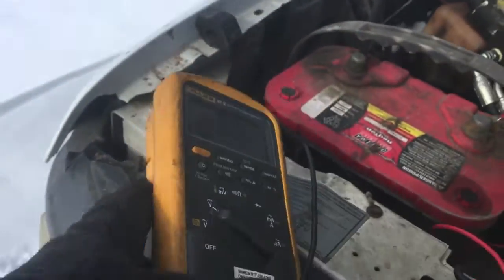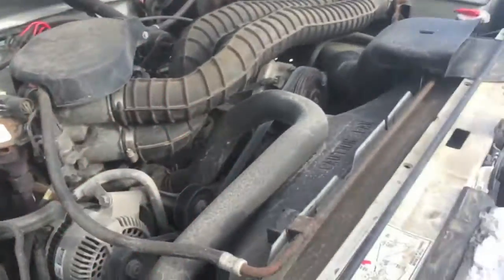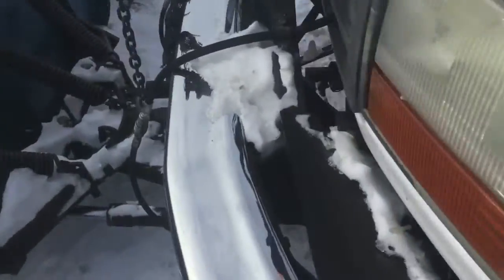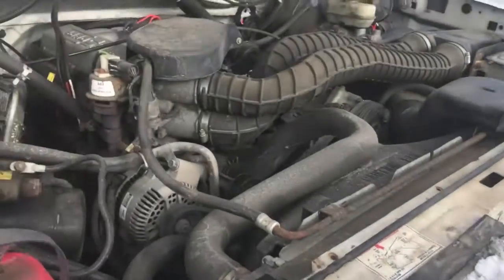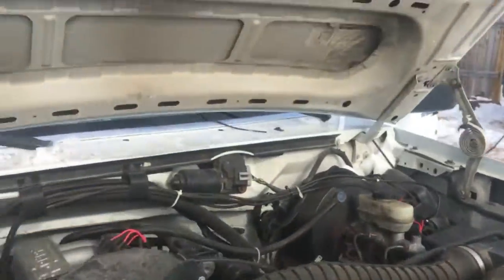Obviously this battery needs to be replaced — that's okay, I have a good replacement to put in it. But I just want to show you this jump starter before we do that, because there are some concerns with this particular model that it may not be big enough to start a V8 engine. This truck has a 5.8 liter 351 gasoline V8 in it. So let's get connected up here.